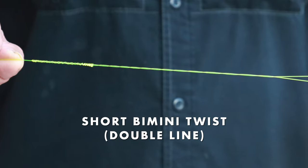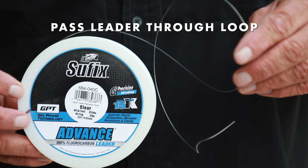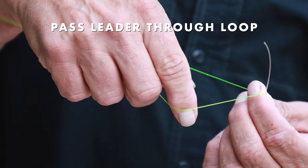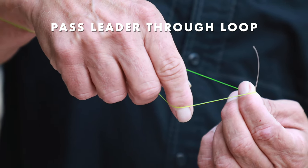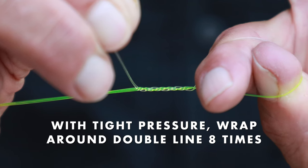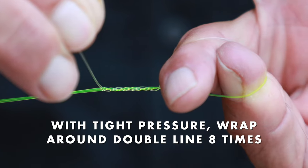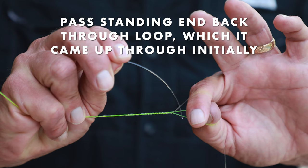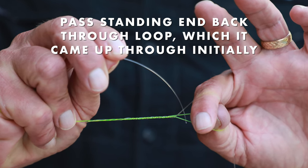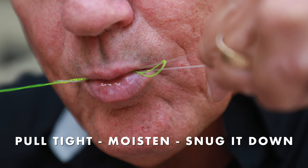Here's how you do it: you have a short bimini twist on your fishing line. You take your leader and you have your loop, and you pass maybe five or six inches up through the loop. Now with your finger you create like a buffer or a wedge, and you take the standing end of the leader and under tight pressure wrap it around the double line eight times. Now with the standing end, you push it back through the loop in which you ran it up through initially, and you pull tight.